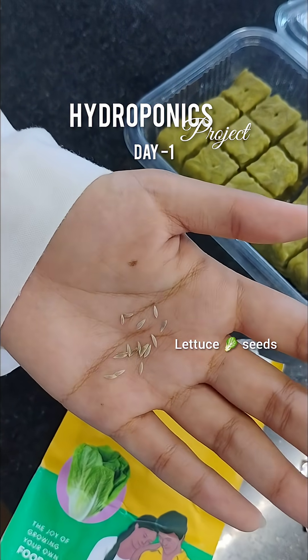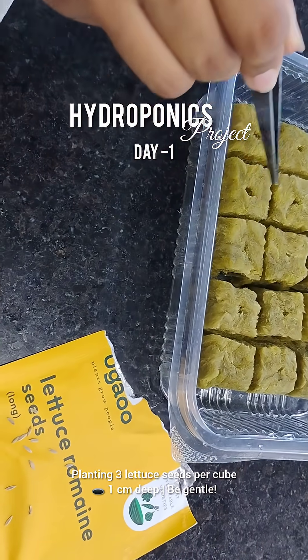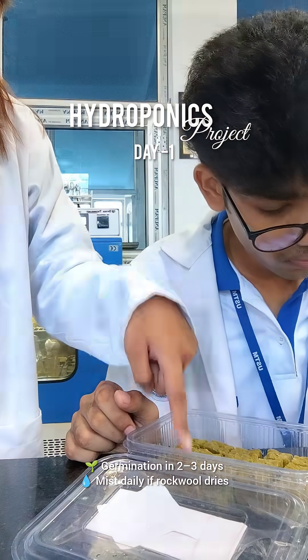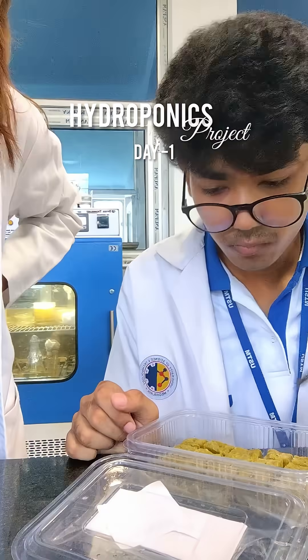I am placing three seeds in each hole, around one centimeter deep. We have to be really gentle here — the seeds are very tiny. We'll be monitoring it daily until the seeds sprout, approximately four to five days.